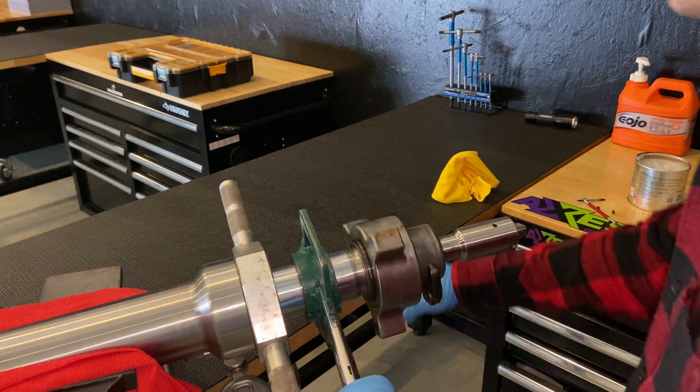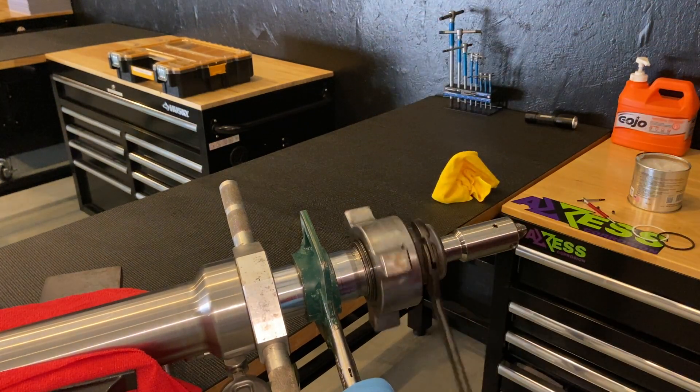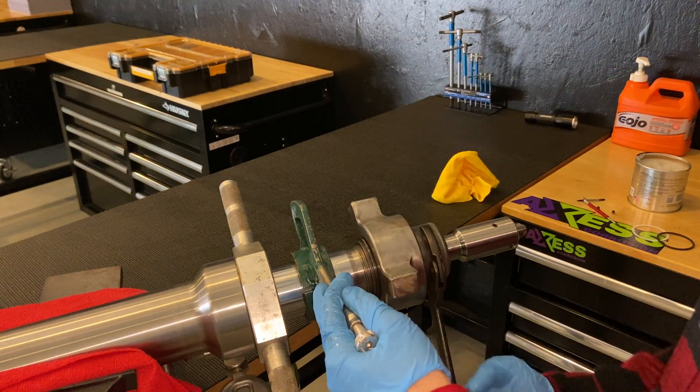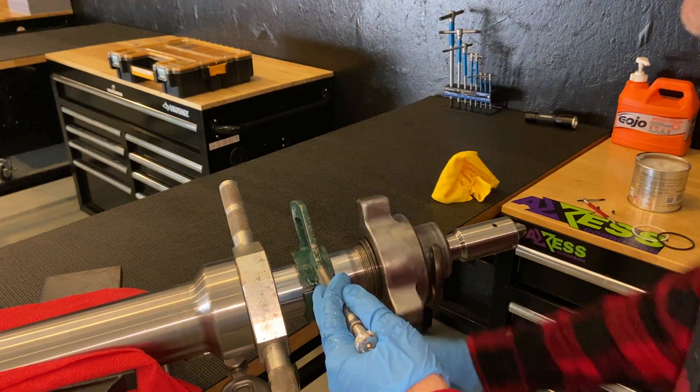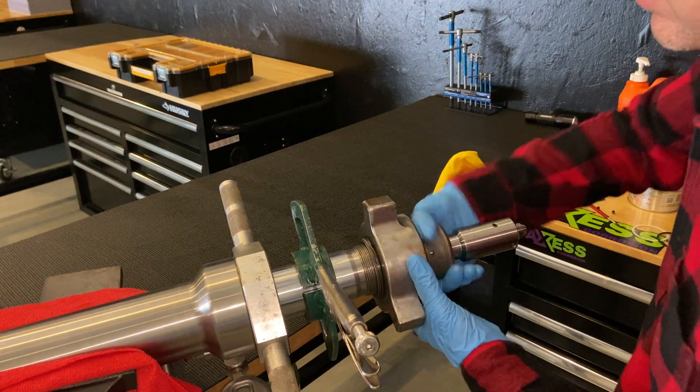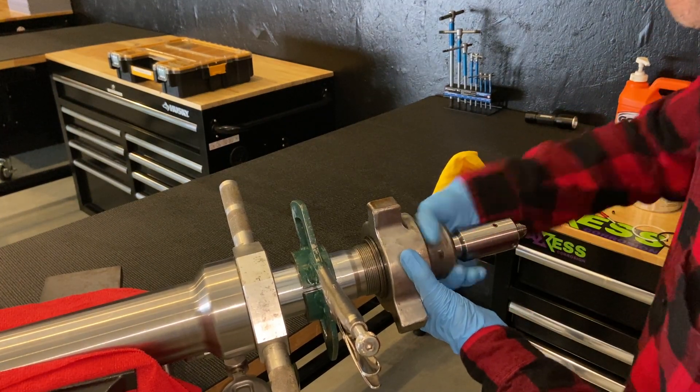It will initially be a little stiff because that o-ring is sitting against the sealing surface on the inside, but once you get it rotating and it comes free it'll loosen up nicely. Once it hits that spot you can undo the rest of it by hand.